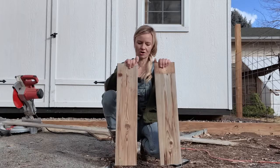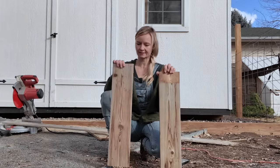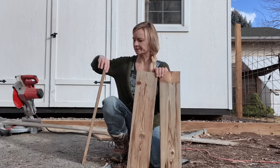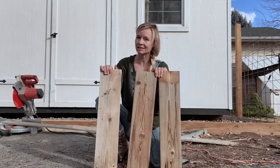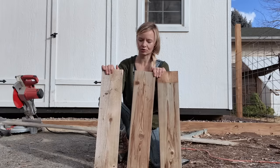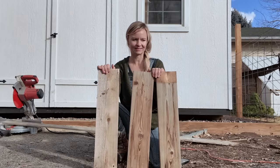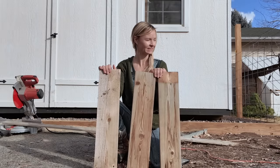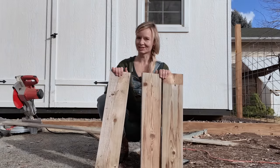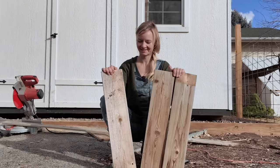So what we have here are one-by-sixes — one one-by-six that we cut down with our saw into 18-inch lengths. Now I mentioned in the last video that I might make them shorter and smaller, and I forgot to mention that to Dave. I'm not going to mention it now, so we'll just make another big one because I forgot to tell him before he cut these down.